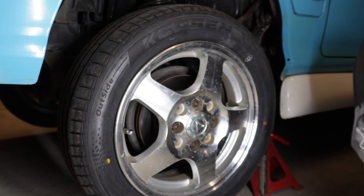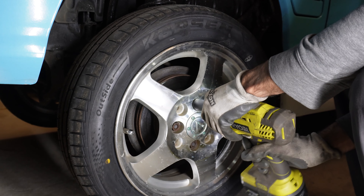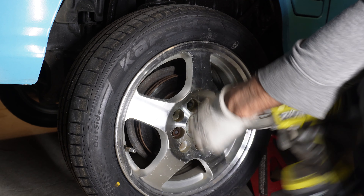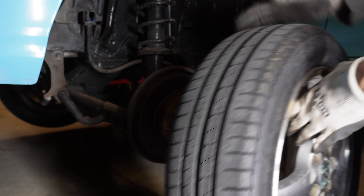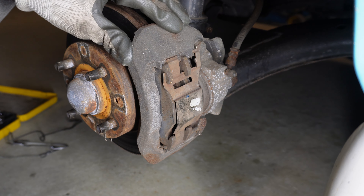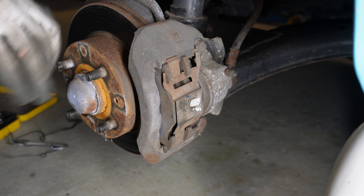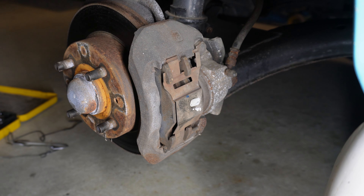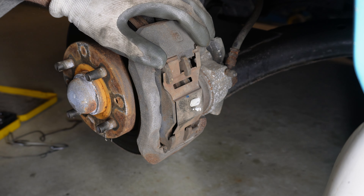The first thing we need to do is just remove the wheel. Let's start by just getting the caliper off. Down the bottom, there's this little pin — we'll just take that out and put that somewhere safe.